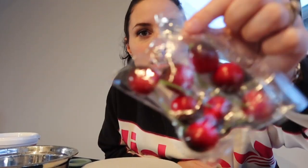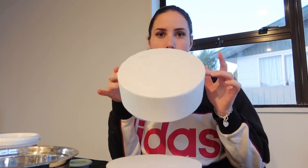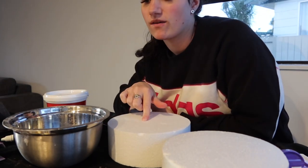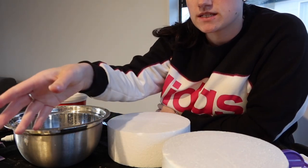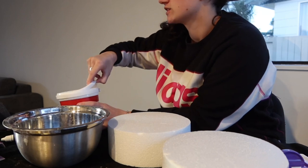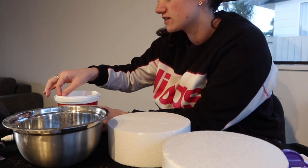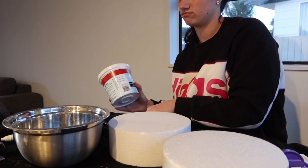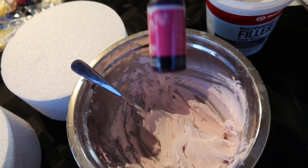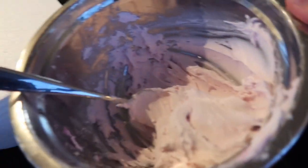I have these fake cherries and lemon pieces because I'm going to do a cherry one and a lemon one. I'm going to do a pink cake with white icing and the cherries, and then a white cake with yellow icing bits and the lemons. I'm doing the pink one first. I've mixed some food coloring into the filler and made a light pink — I don't know how much I need to cover this cake so we'll see how that goes.